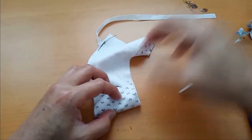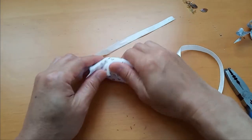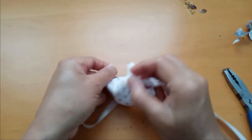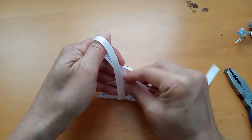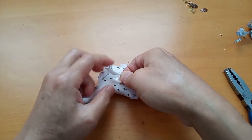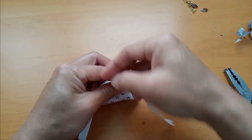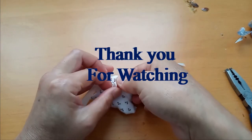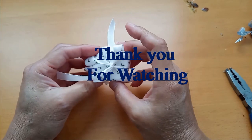Now you can rub it up. Here is your recycled rosin, ready to go.